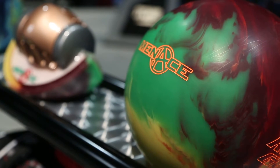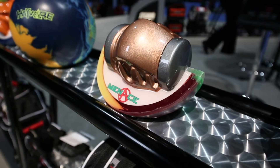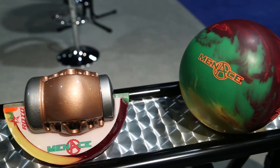Coming to you in the HP 4 line, we've got the Menace. What the Menace is — it features the same core that we offer in the Sinister, but we wrapped it in a solid cover. So that's going to complement the line really well. We've got the Hypercell, the Hypercell Skid, the Sinister, and now the Menace. We've got the variety in there, and this ball is going to be dynamic and strong on those heavier conditions. They work for all styles of bowler.